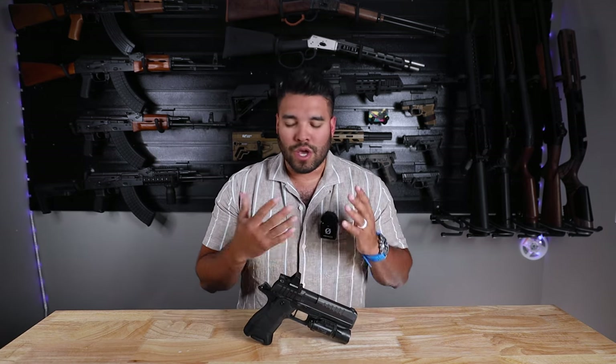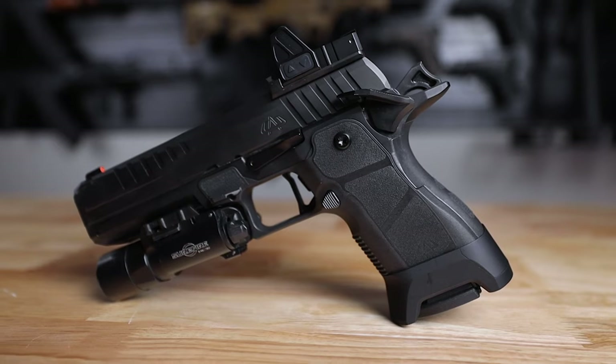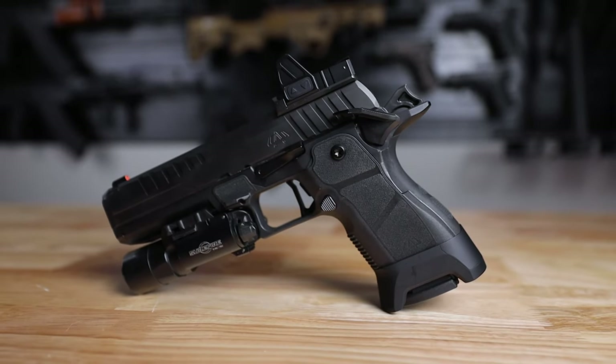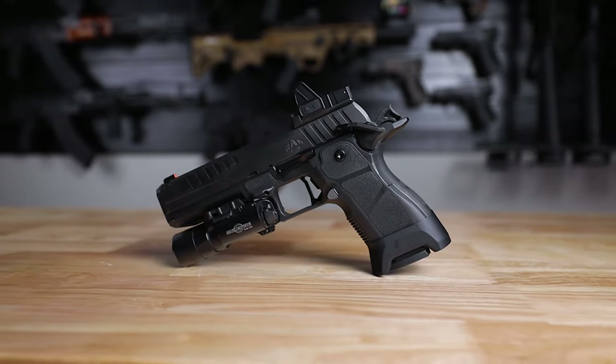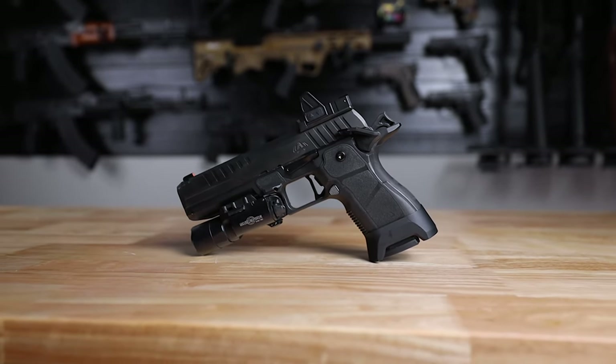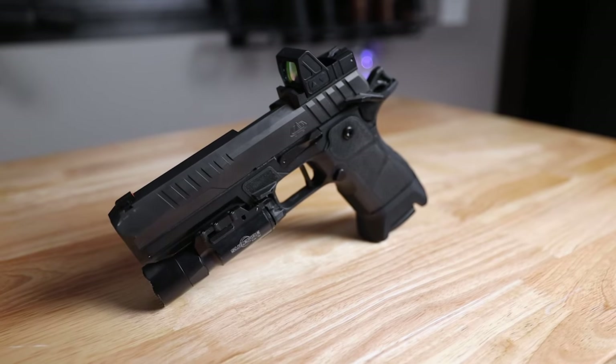One of the things I want to harp on with the OA2311 is the weight feel in your hands. If you know the channel and my videos, you know that I love all things 2011. But when I first saw this pistol, I fell in love with this platform.